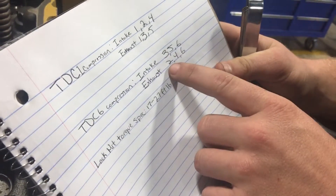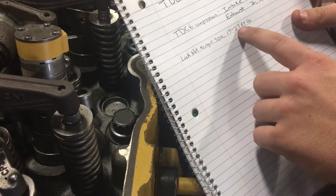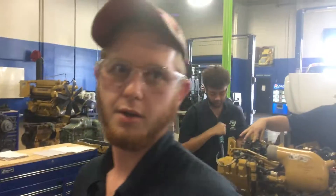Alright, so that's it for number one top dead center compression. The next thing you would do is take the timing pin out, spin the crank 360 degrees all the way to top dead center number six exhaust, and then you would adjust intake three, five, and six, and exhaust two, four, and six. After you're all said and done with all that, you have to torque these lock nuts to 17 to 27 foot pounds. And that's how you adjust the valve lash on a Caterpillar C-7.